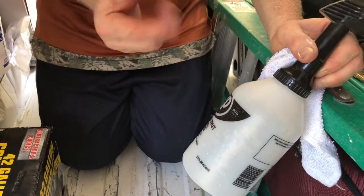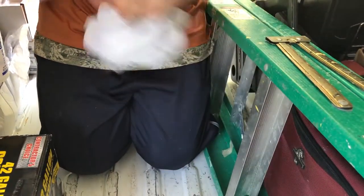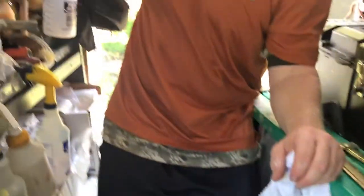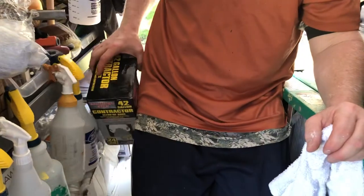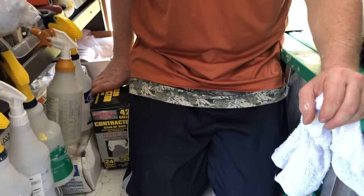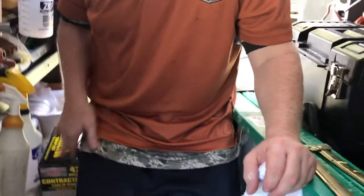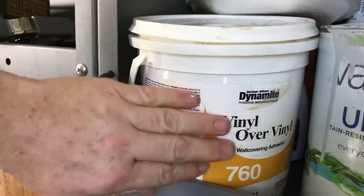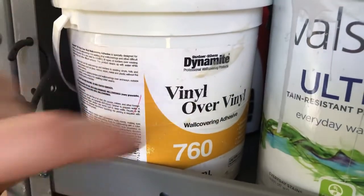Get yourself some water sprayers because sometimes your glue dries and you want to wet it down to make it move more easily. Also, VOV is for when you're putting vinyl over existing wall covering.